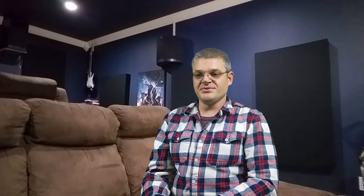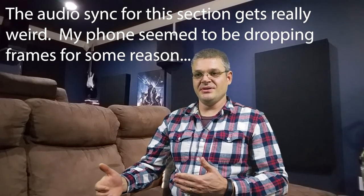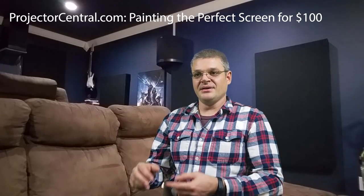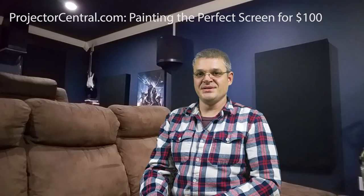If you want to paint your screen, projectorcentral.com figured out the ideal paint formulation and actually measured it against a Stewart Film Screen Studio Tech 100 — they got performance that was pretty close to identical. The disadvantage is you need to do it right or the screen won't appear uniform. Best results come from a paint sprayer, though a roller with a very small nap also produces a fairly smooth screen. The AVS Forum DIY screen section has a multitude of paint formulations that people have come up with, so there are lots of options if you want to go that route.